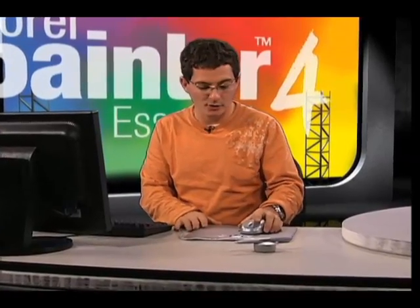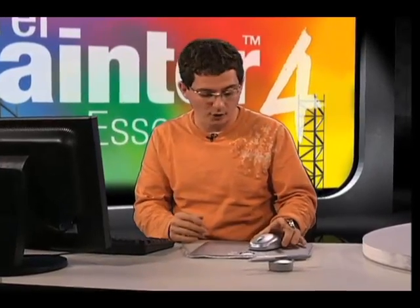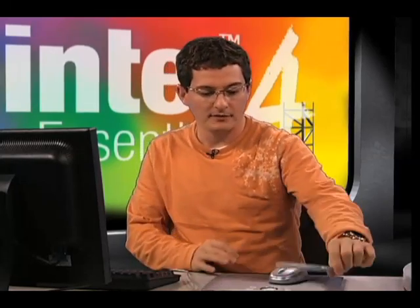Here I have the Wacom Bamboo tablet and I'm using it instead of a mouse, although you do see I have a mouse. The tablet actually comes with a mouse and also a pen, and both of these devices work slightly different.